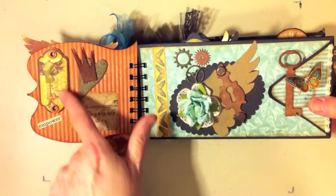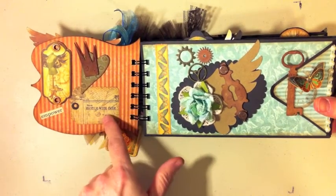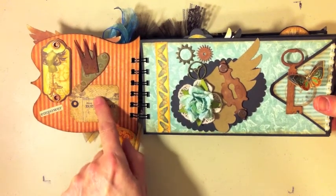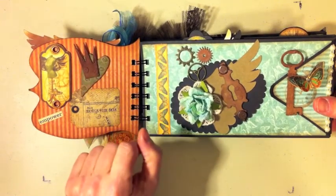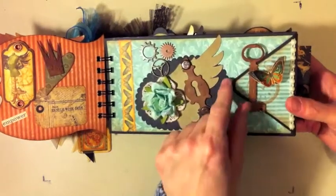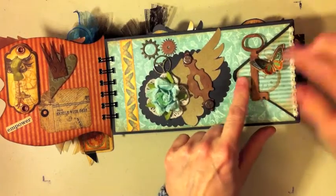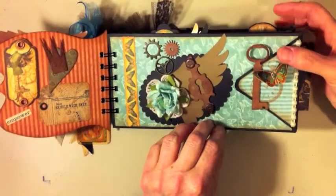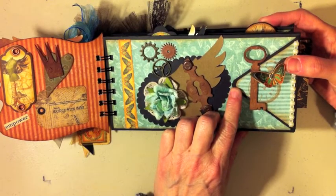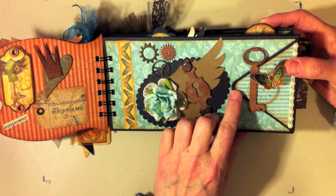So it opens up and this is the inside little half cover. Here's another one of the tags from the paper line, another tag from the paper line, and then some more Tim Holtz grunge pieces — there's a crown and heart that I used alcohol ink and distress inks on. Then on this page, all the pages are these long envelopes that I have velcro closures on — envelopes that I made myself.